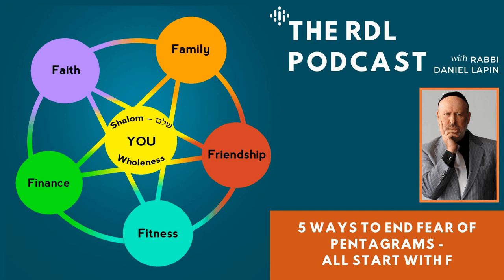Greetings, happy warriors, and thank you for tuning in to the Rabbi Daniel Lappin Show. Thank you as always for all that you do in telling other folks about the show, because without you doing that, there is no way to explain the growth that we enjoy, which I find so gratifying and so encouraging to me in preparing the show.